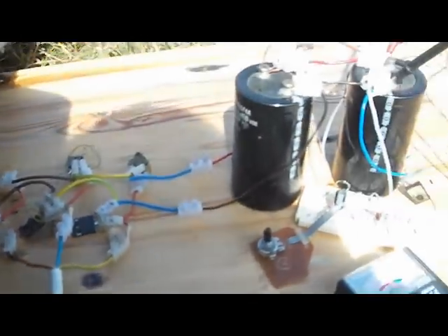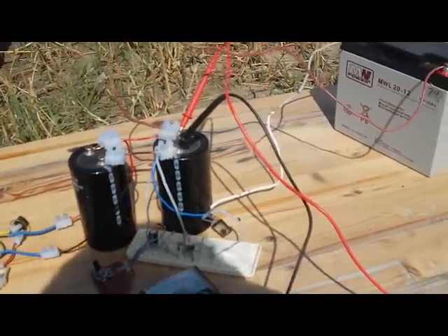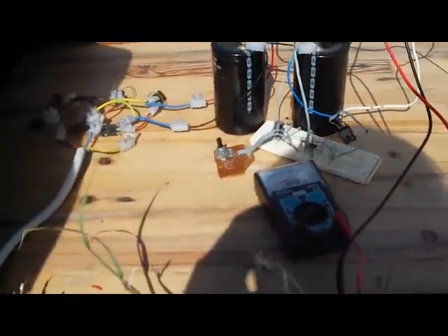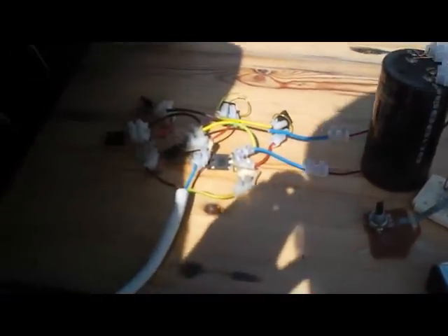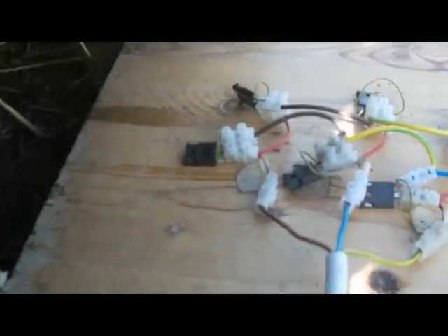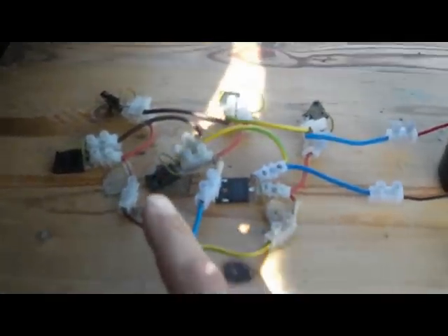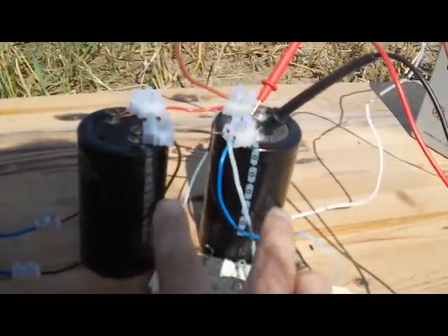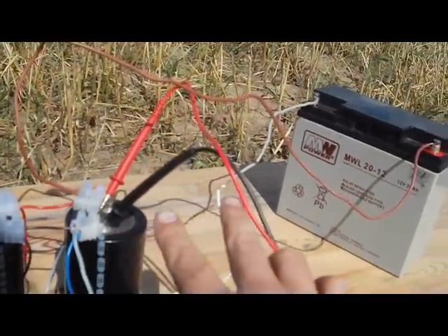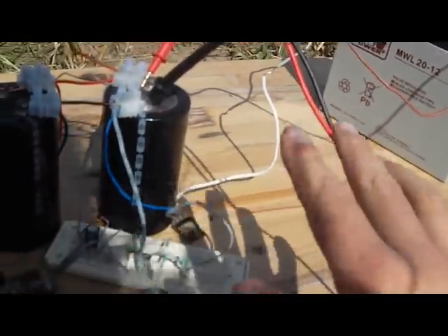This is the capacitive discharge on my windmill with the Schmitt trigger. Here's the fast-switching diode bridge charging up these capacitors, and these capacitors are going to dump into this battery.